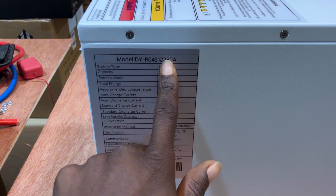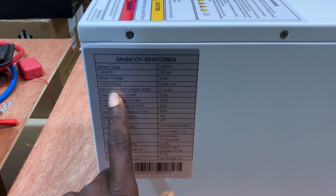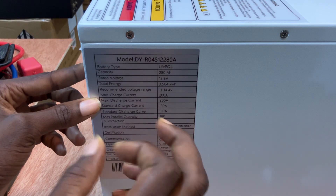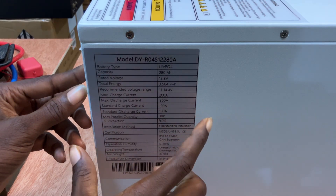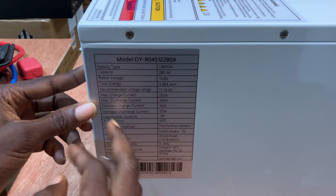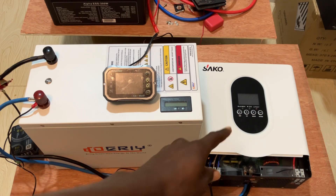It's 12.8V and 280 amp-hour LiFePO4. The capacity is 3.584 kWh. The recommended voltage range is from 11 to 14.4V. You have a 200A BMS inside, and this BMS is a Bluetooth BMS. Standard charge is 100 amps, up to 10 parallel. The protection rating is IP52, and it weighs 27 kg.